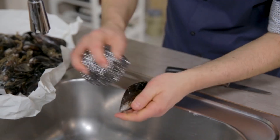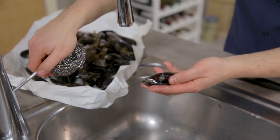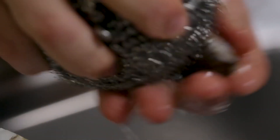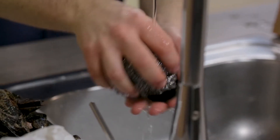Finally, with a scrubber I'll scrape off the rest of the impurities with a bit of water. Here's the first one — I'll do all the others.